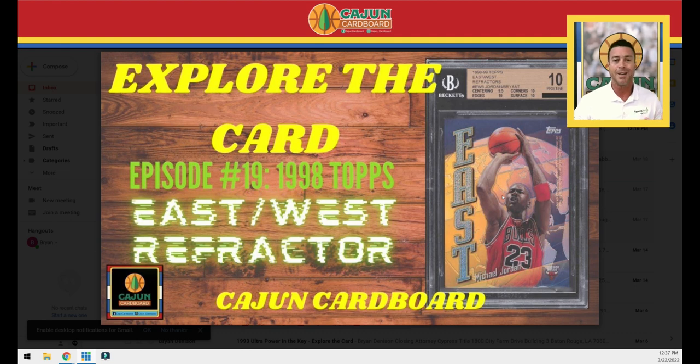We talk about this sometimes — the difference between inserts and parallels. This is an insert, but it is a parallel of the insert. There is a base version of this East-West insert, and this is the refractor parallel of that East-West insert. I'm going to switch over to my spreadsheet so I can give you all the data on the set this card originates from.